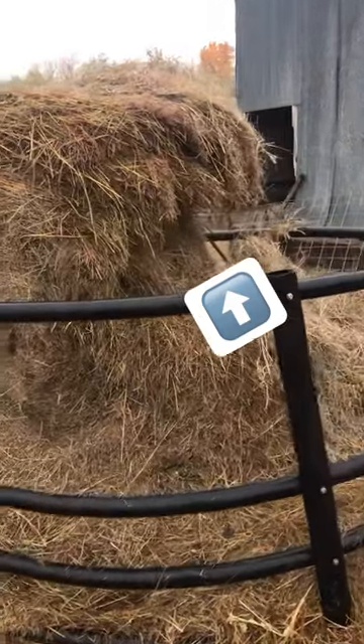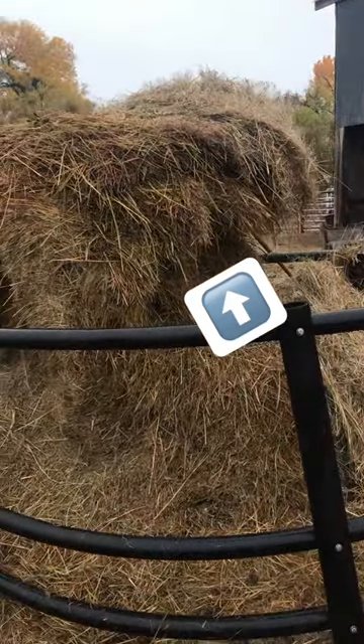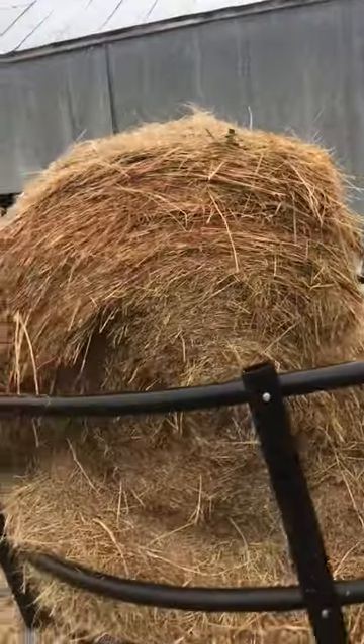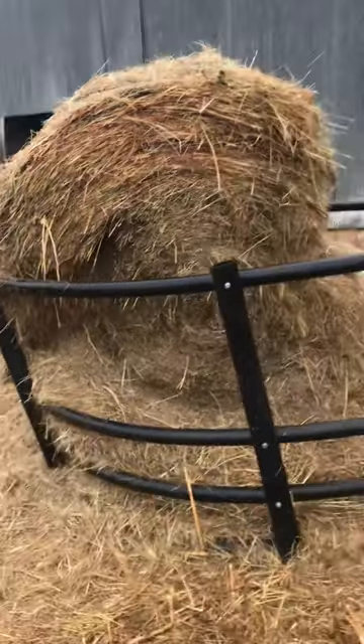You can see that they are eating where they can reach, which is good, but look at this bale. This is a disaster waiting to happen. What this causes is for the middle of the bale to actually become weak, which can cause the top of the bale to fall over on top of your livestock.